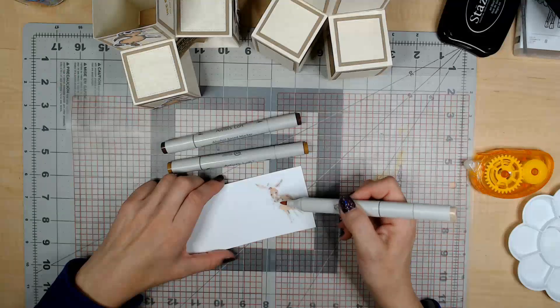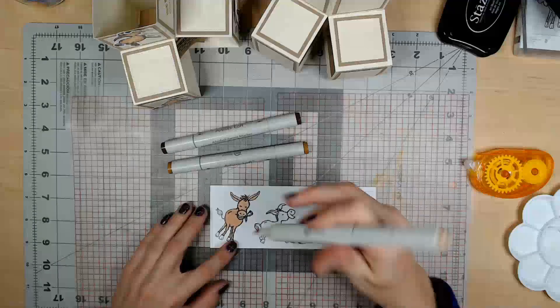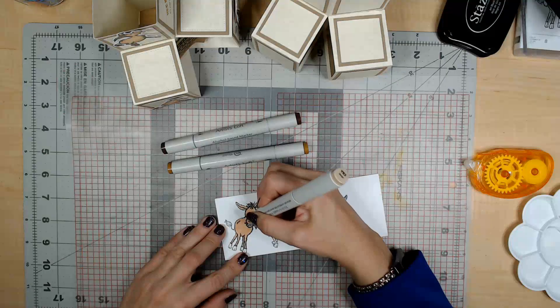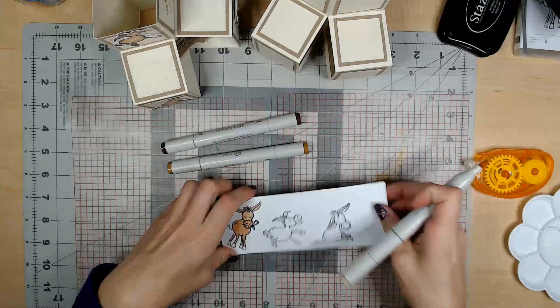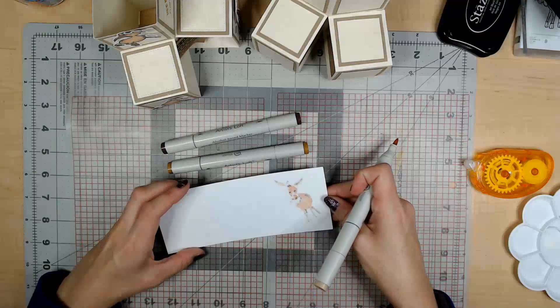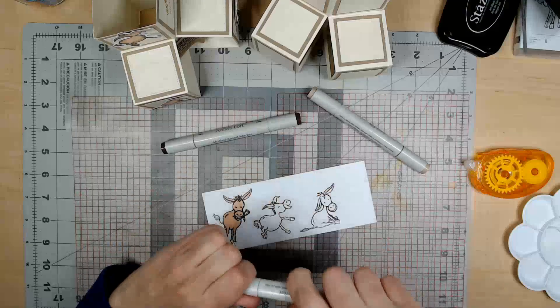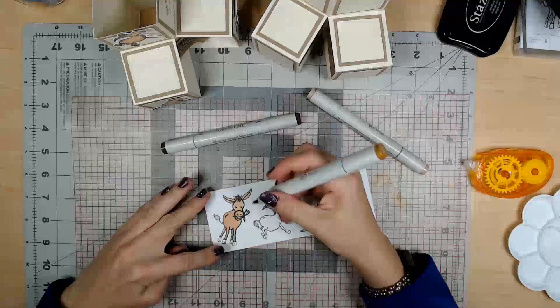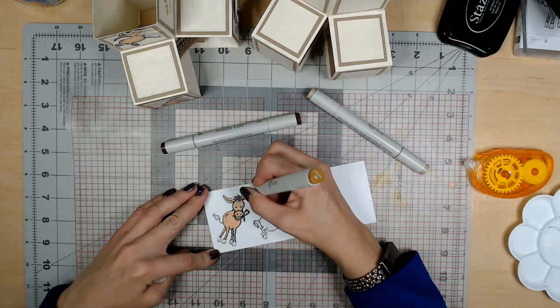You can pretty well see the outline of the donkey on the other side — you can see where we colored in, which means we did a good job and we can go to the next color. Now we're going to go to the medium color and color in the darker areas with it.